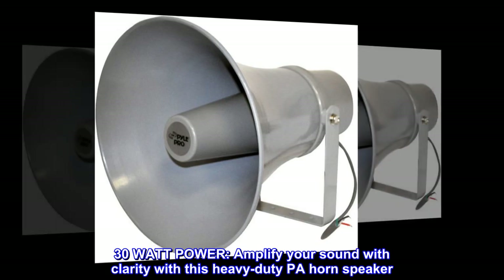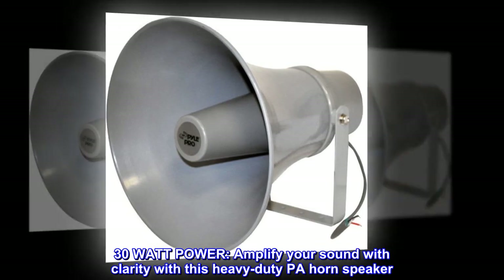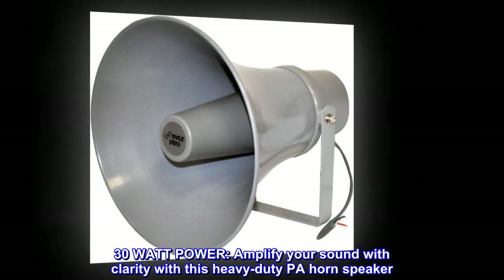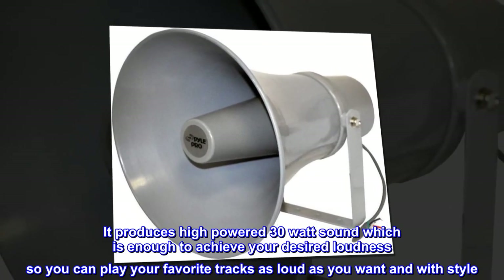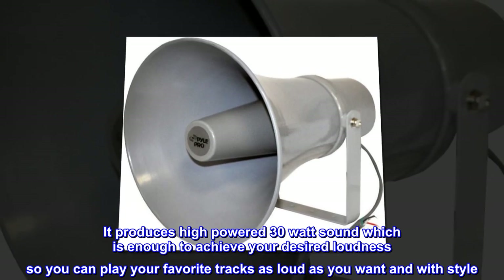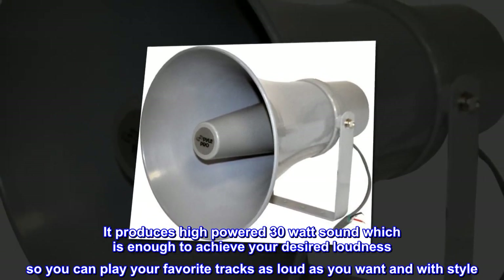30-watt power. Amplify your sound with clarity with this heavy-duty PA horn speaker. It produces high-powered 30-watt sound which is enough to achieve your desired loudness, so you can play your favorite tracks as loud as you want and with style.